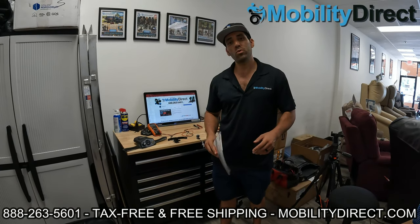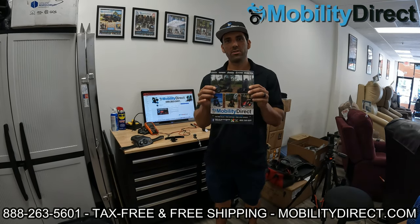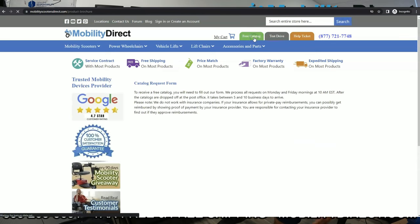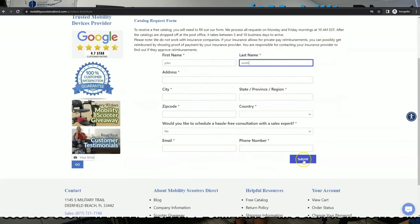Before I get started, I just want to mention two things. Number one, if you want a copy of our free product catalog, just go to our website, www.mobilitydirect.com. Click on the green button at the top of every page that says free catalog. Fill out that simple short form and one will be in your mailbox within one to two weeks tops.